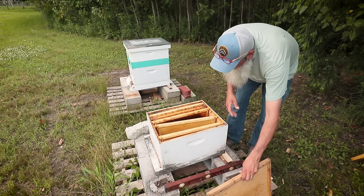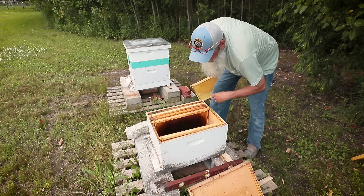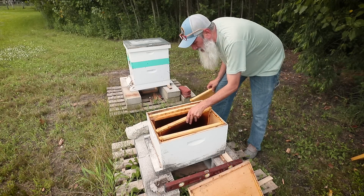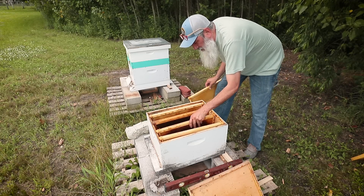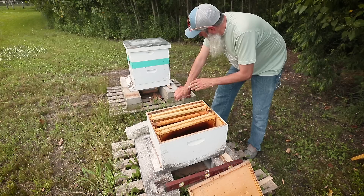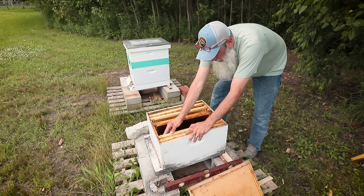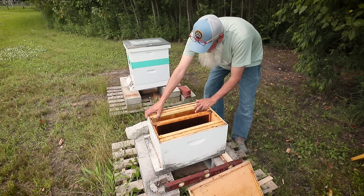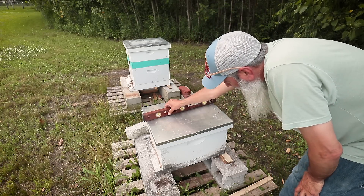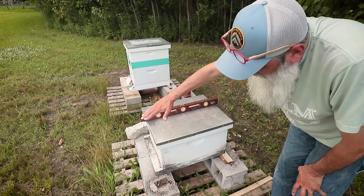I've been adding a little more angle to my hives this year than I have previously. One of those things — the longer you're a part of something, the more you're going to learn. As long as you keep learning, you're doing good. I think we're good to go. It's nice and level this way. I've got like a four to five degree tilt towards the front.